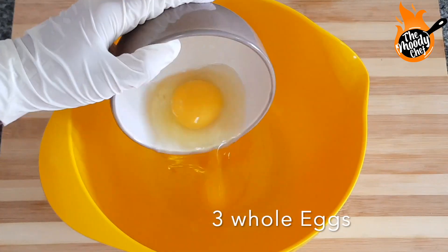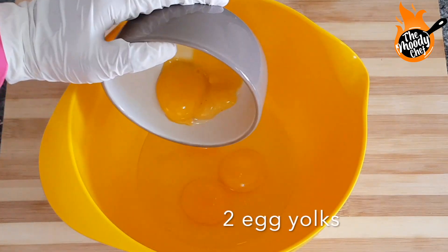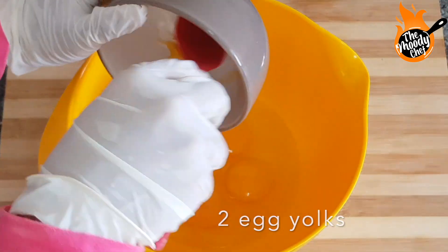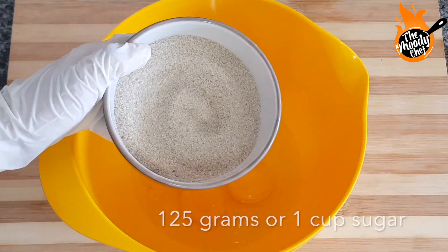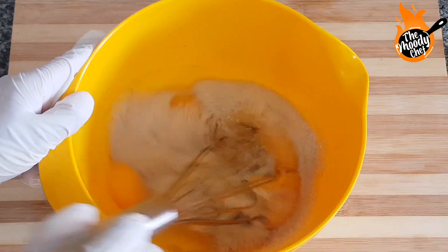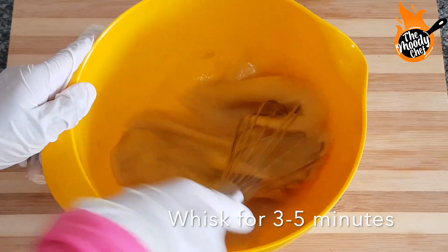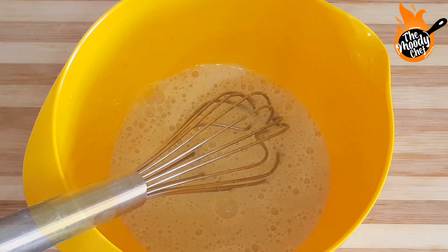Now I have to prepare the wet ingredients. These are whole eggs — I am adding two eggs and we will whisk them. I am doing it by hand. You just need to whisk for about three to five minutes until you see that the color becomes slightly light.